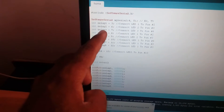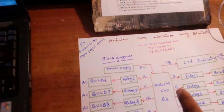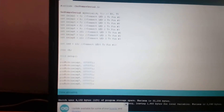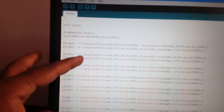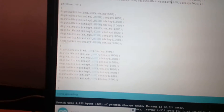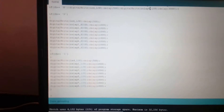Here is a simple code. Pin connections are 3, 6, 7, 8, 9, 10, 11, 12 with pin mode security connections.